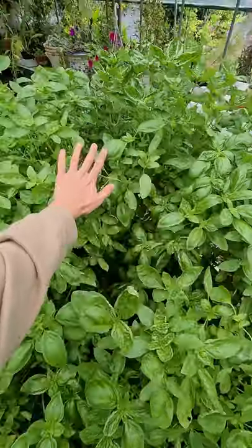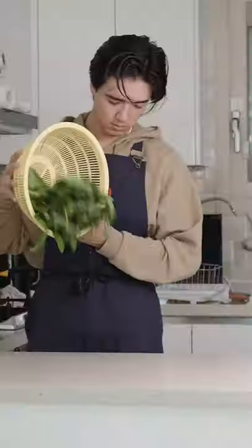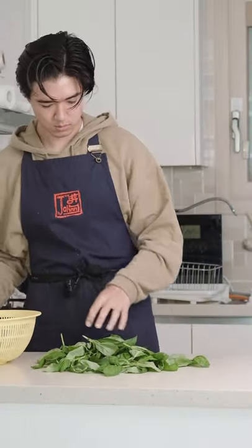Let's make lacto-fermented basil. We've got this gigantic basil plant in our greenhouse, so let's try fermenting some of the basil leaves. I actually picked these yesterday so they're a little limp, but it's nothing I'm not used to.